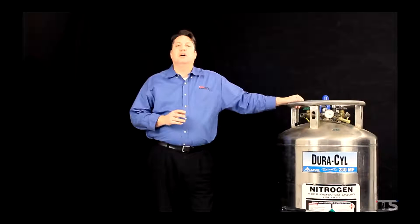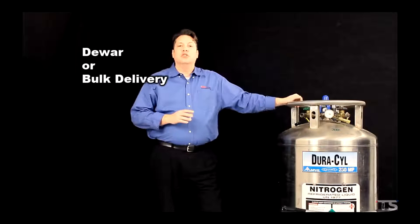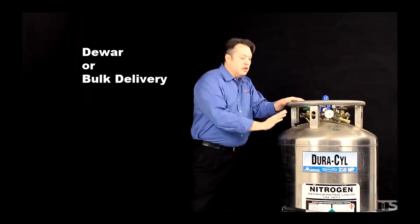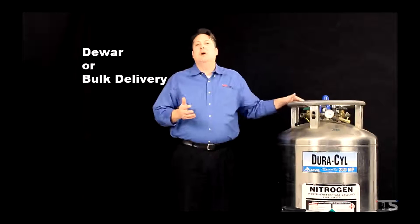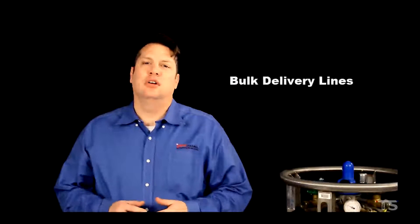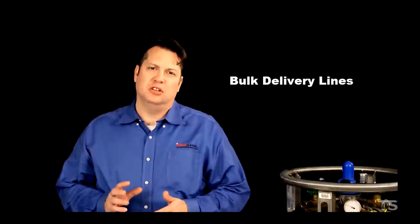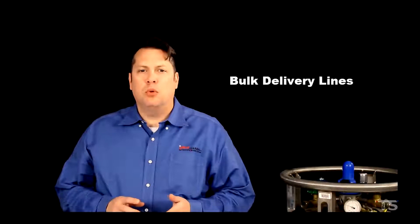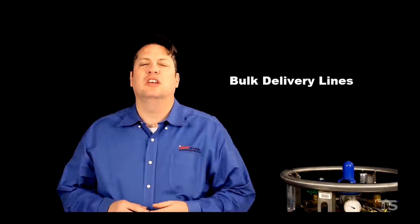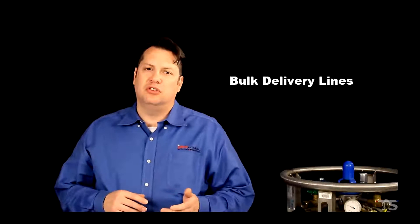Your liquid nitrogen supply will probably be delivered in one of two ways: either in a large pressurized container called a dewar like this one, or by a bulk delivery line in your facility. Bulk delivery lines are set up just like compressed air or even electricity in your facility — there are outlets or ports that allow you to connect to the coolant supply just like you'd connect to outlets for electricity or compressed air.